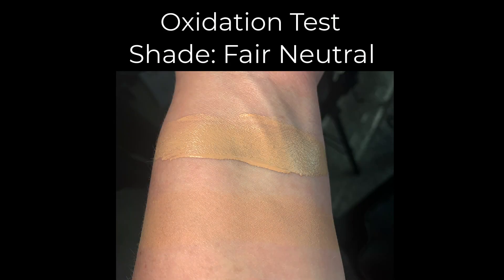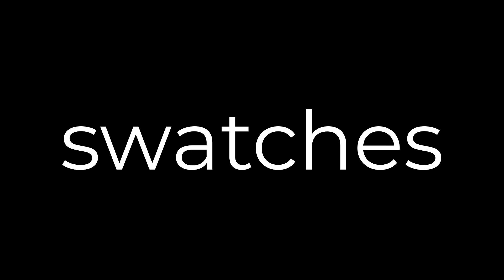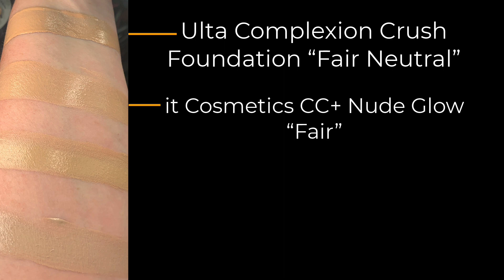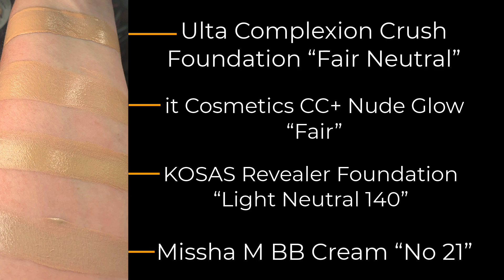On top we have a freshly applied swatch of Fair Neutral, and on the bottom a dry swatch. Speaking of swatches, let's give you some comparisons. First up we have today's foundation — the Ulta Complexion Crush Foundation in Fair Neutral — followed by It Cosmetics CC Plus Nude Glow in Fair, the Kosas Revealer Foundation in Light Neutral 140, and the Missha M BB Cream in number 21. And here are those exact same swatches in sunlight.